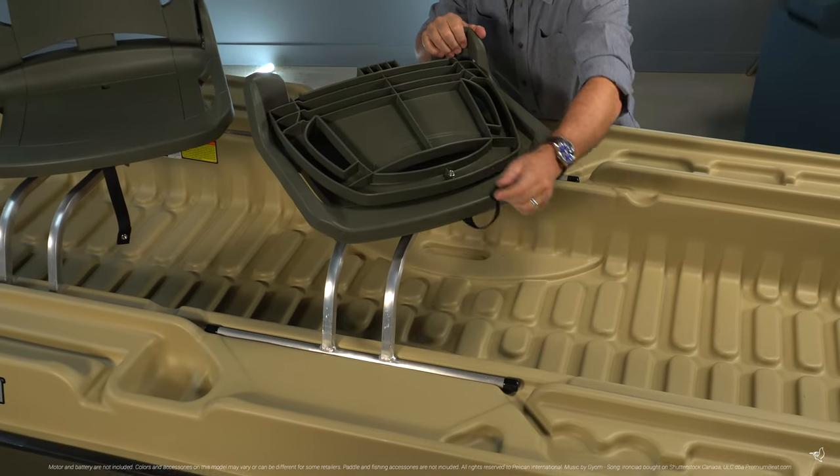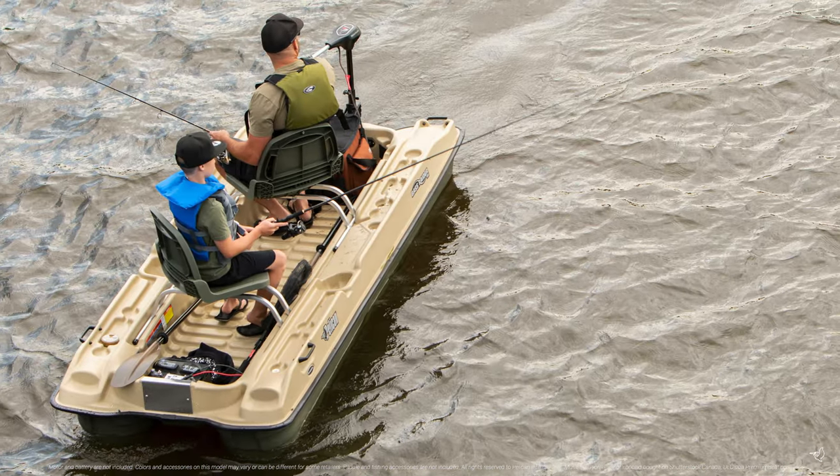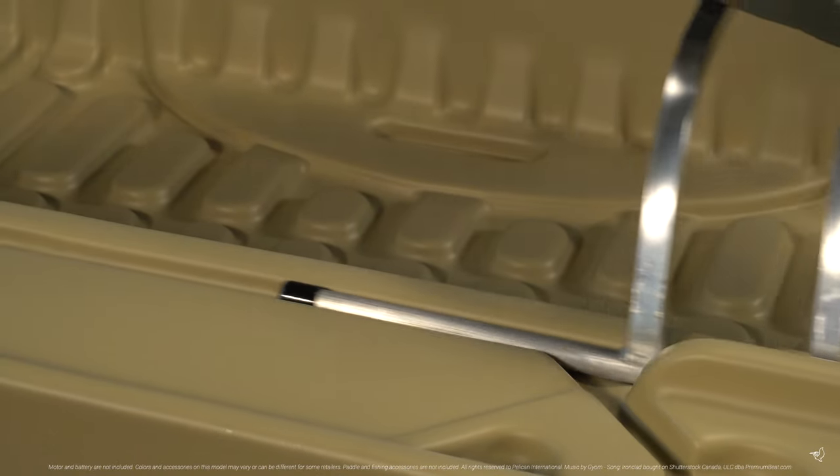This bass boat includes two folding swivel seats which allow you to fish from any direction and provide great day-long support. You can also slide your seat along the tracks to position yourself for optimal balance.